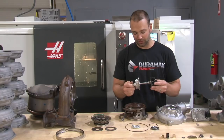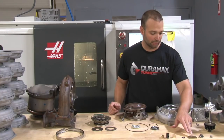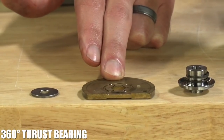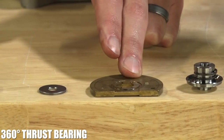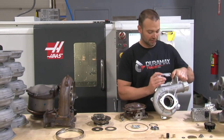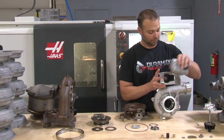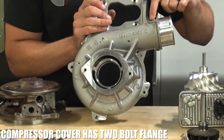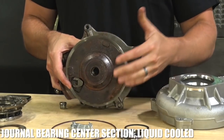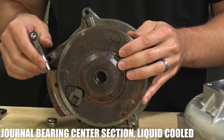The turbine itself measures 62 by 70. Some other neat stuff about the rotating assembly: we went to a 360-degree thrust bearing, whereas previous turbochargers had 270-degree thrust bearings. The rest of the hardware looks pretty standard. The compressor cover is a monster, and it's really that way so you can mount the controller to it. We have a two-bolt flange instead of a V-band style flange on the inlet. Journal bearing center section, liquid cooled and oiled, with the external controller on it.